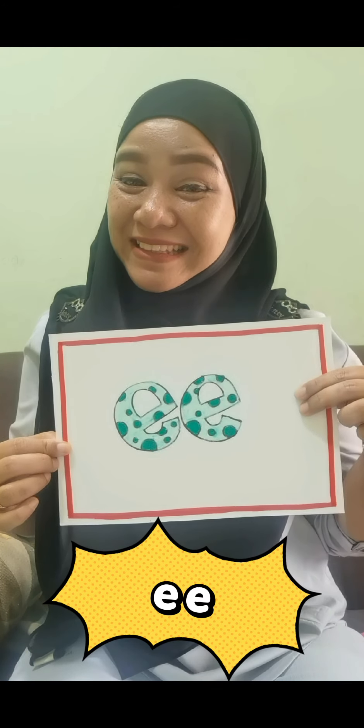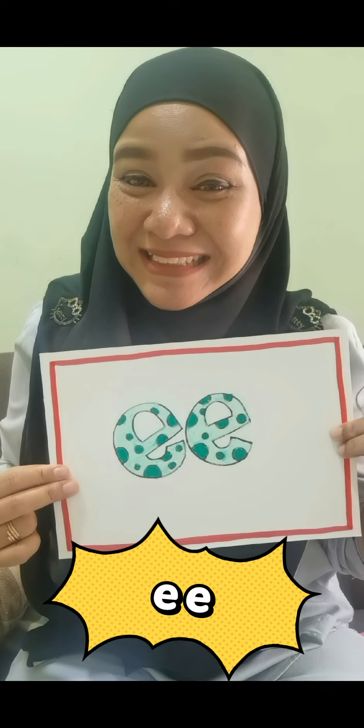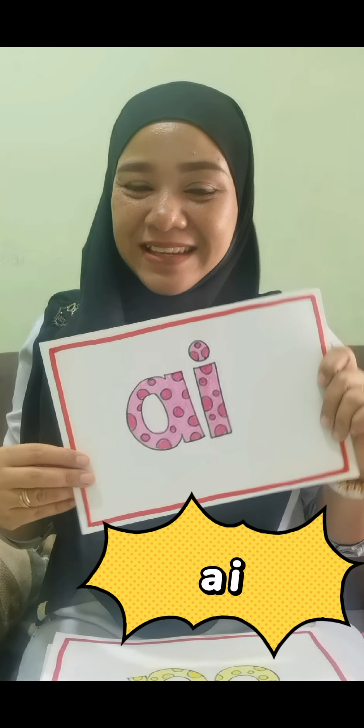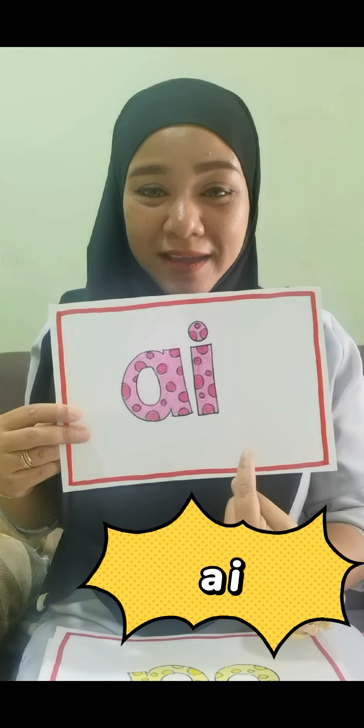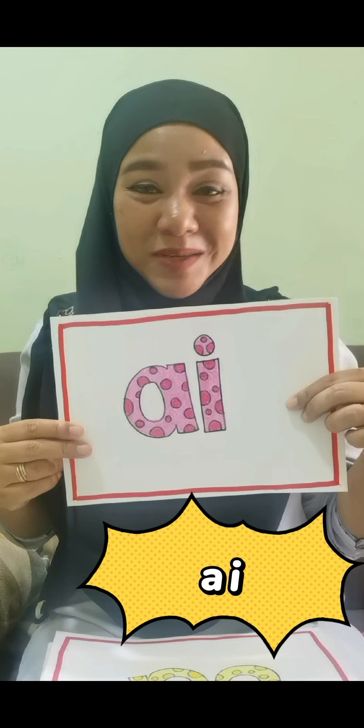Ee, ee — okay, just smile widely and say the sound: ee. Good. Next one is a, a. Don't read it as in BM — in BM it would be 'i', but in English it is 'a'. Okay, remember that.